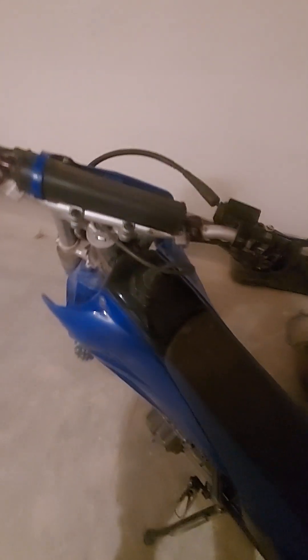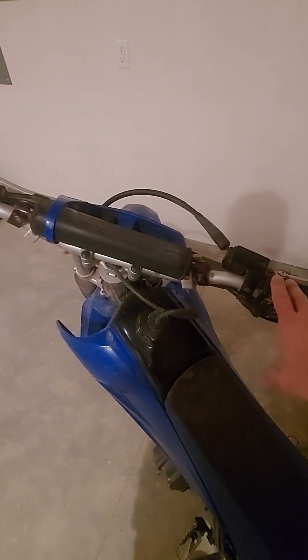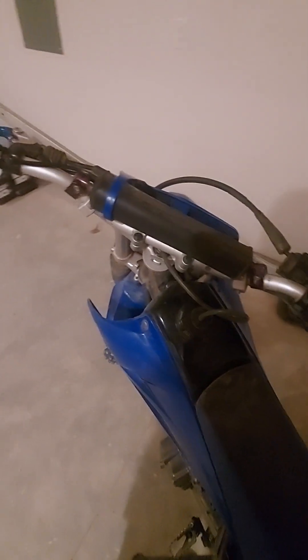Hey guys, Will with Art Dirt Video Rental. I'm going to go ahead and show you how to start this TTR-230. Very important that you watch this entire video because it does contain some safety things about the dirt bike too.